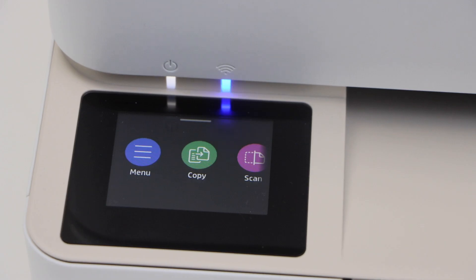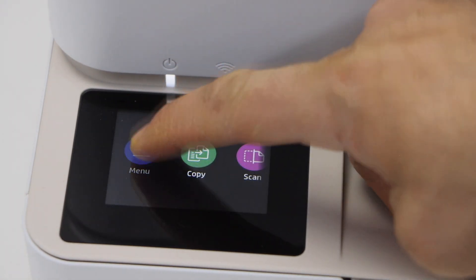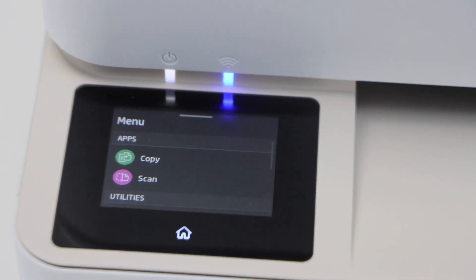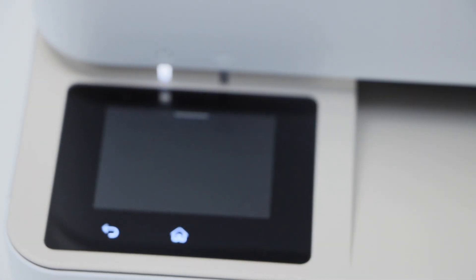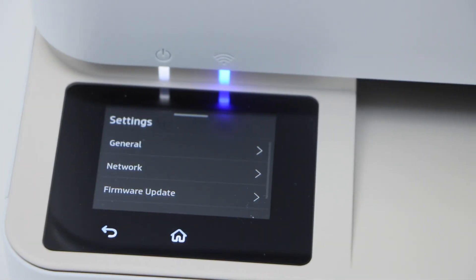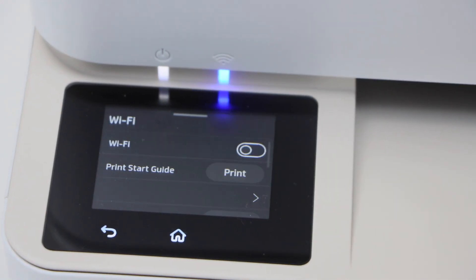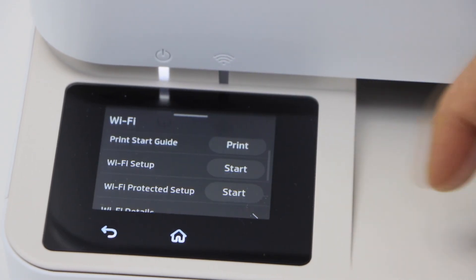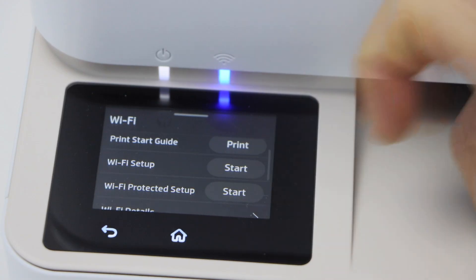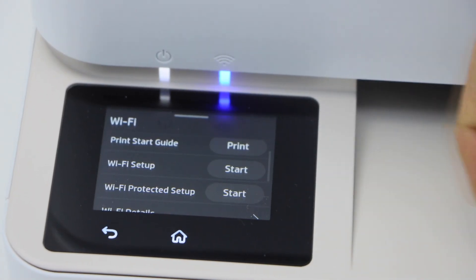That means the printer is not connected to the Wi-Fi. To connect it, click on the menu and then go to Settings. Scroll up to Settings, click on the Network Wi-Fi. You have the option to start Wi-Fi from here, or use Wi-Fi Protected Setup. Right now we are going to use it with the screen, so click on the Wi-Fi setup.